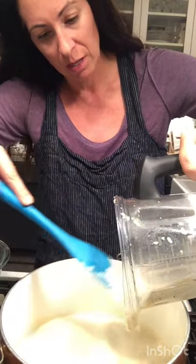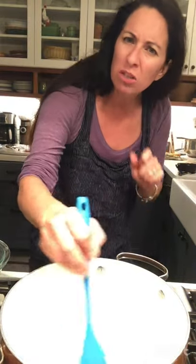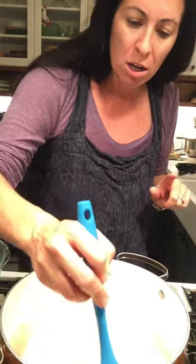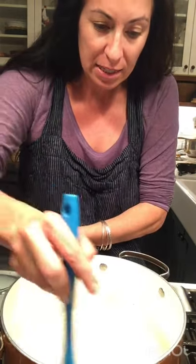There was one point where I thought it was great, but then I could still tell there were some little nuggets in there. So if this gets to the point where it's too thick, I have some reserved pasta water here that I can add in.